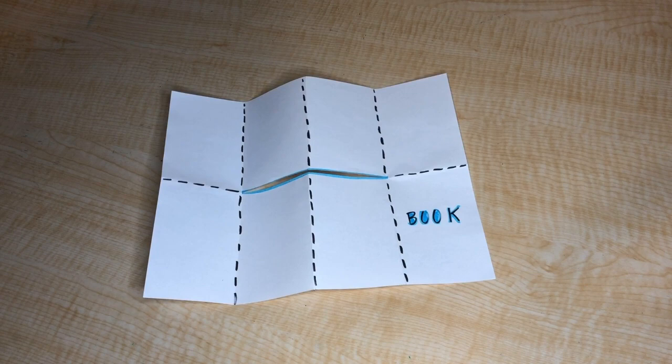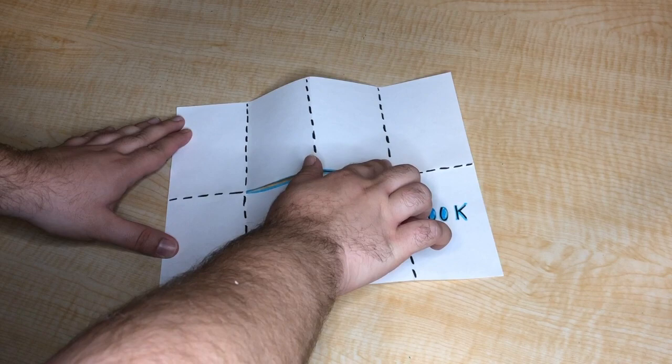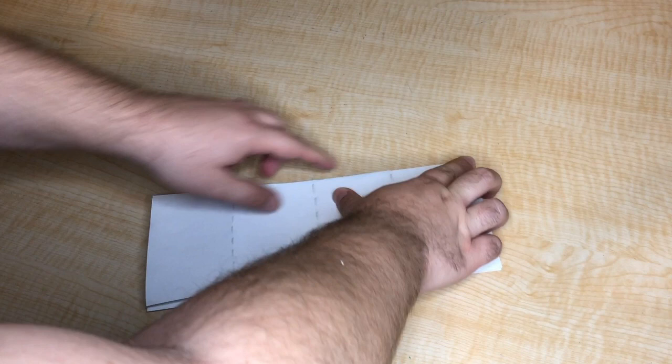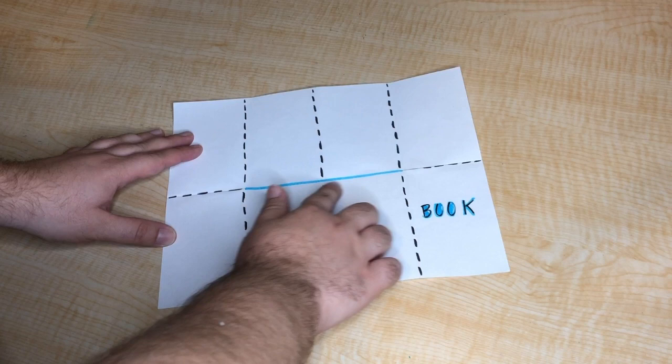For our single-page book, start with one sheet of paper. Here I'm showing guidelines for all the different folds — dashed lines are folds, and the highlighted center line is the only cut we'll make. Start by folding the page in half, lining up the corners for a nice even fold. You can press with your hand, finger, or the back of a pencil to get a sharp crease. Once folded, unfold it — you should have a fold running across your book. Now fold it in half in the opposite direction, horizontally.